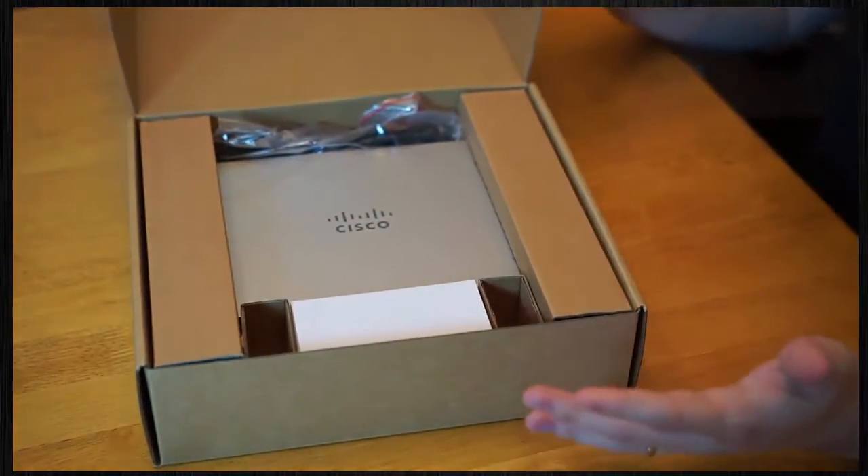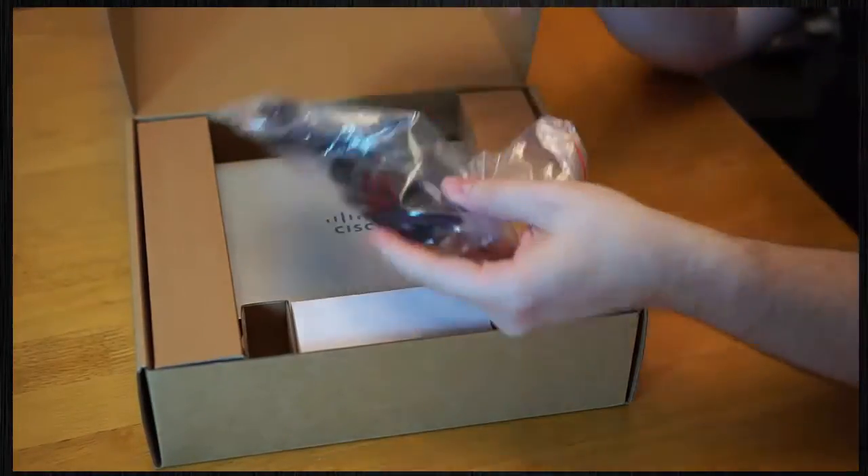So what else we got? Looks like the power cable — nothing all that fancy there. Standard power cable.